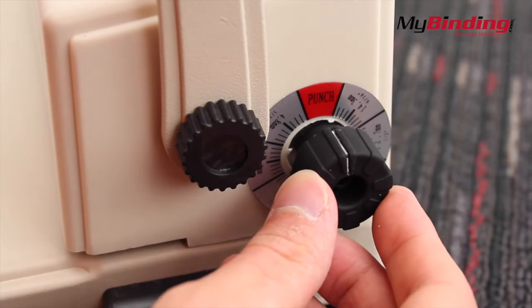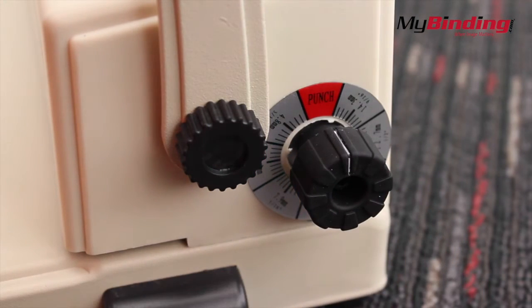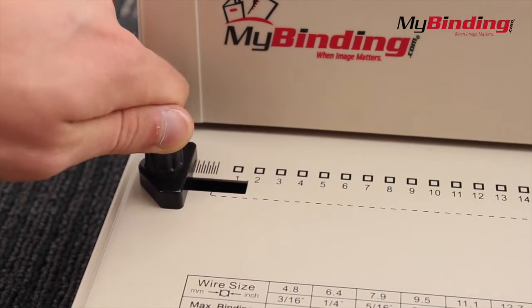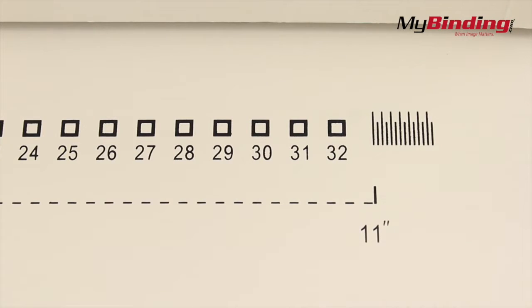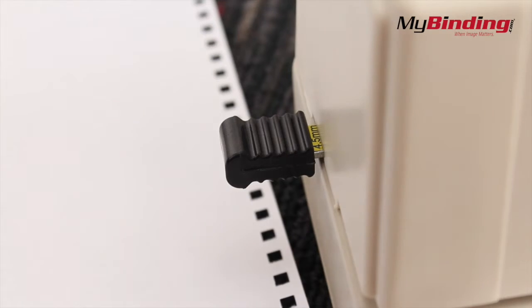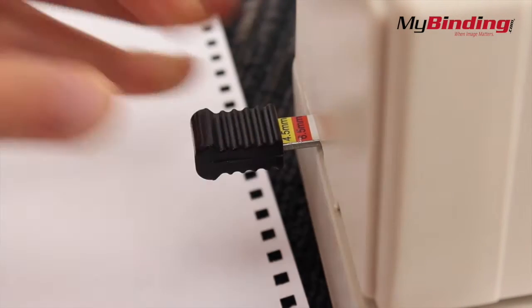Before punching anything, make sure the dial is set to punch, otherwise it might not work. Then adjust the left backstop for the correct size paper. There's an easy 11-inch guide, and the punch holes are all numbered. Pull the left tab out depending on whether you're making a small book or a large book.